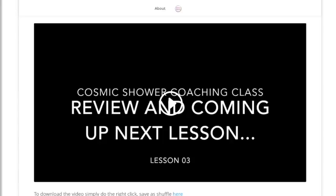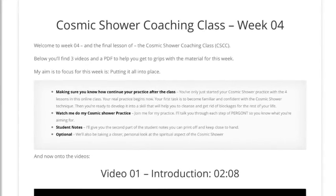Week four is all about making sure you know exactly what you're doing and why you're doing it, so that when you continue your practice after the coaching class is finished, you're in a much better position to be confident. You can't get the full skill of Cosmic Shower in four weeks — it's going to take longer. You will have the technique, know what you're doing, be very clear on why and how, and then you just need to continue your practice. Week four focuses on repetition, fine-tuning, and making sure you're ready to leave the nest.